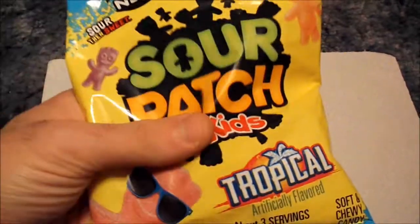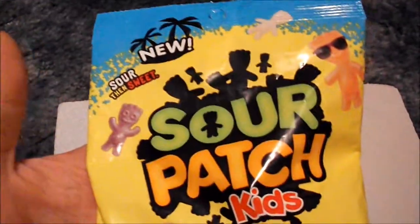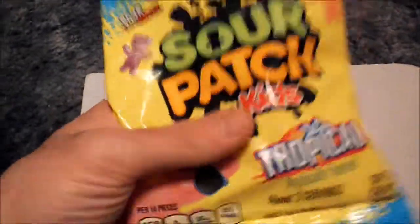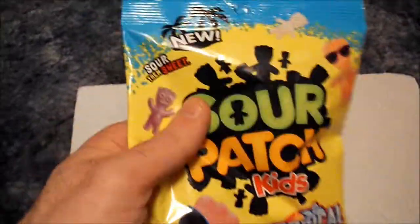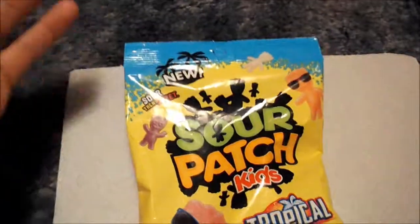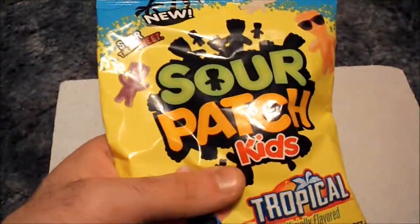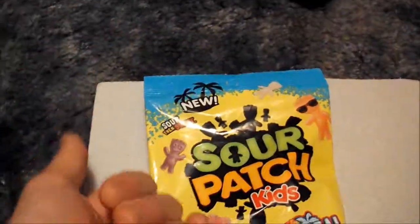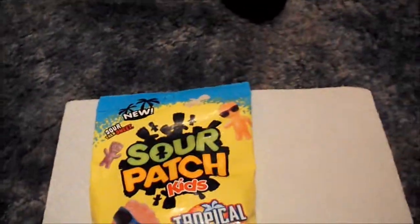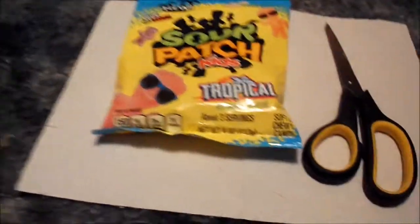I like Sour Patch Kids, and I am a Sour Patch Kids fan since way back. So when I saw these, I was like, well, this is going to be a good review, because I personally have never had these — so this is actually, for the first time, truly new to me. The other two items: the Sour Dudes I had before but never did a review on, and this one I've never had, like the first one, the Airheads. This is another one I've never actually had, so we have our handy-dandy scissors and we're going to cut into this and see how these taste.